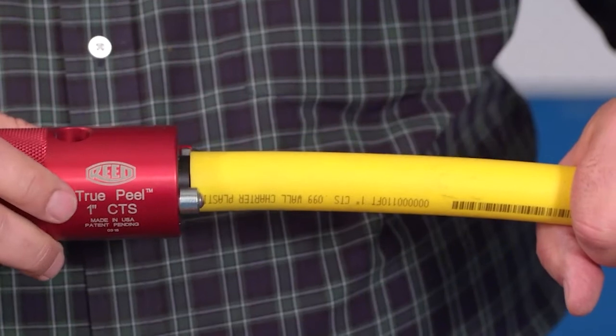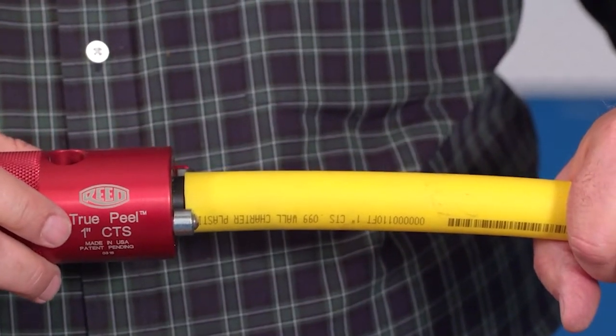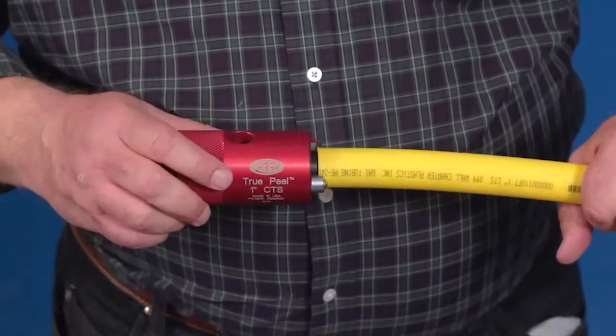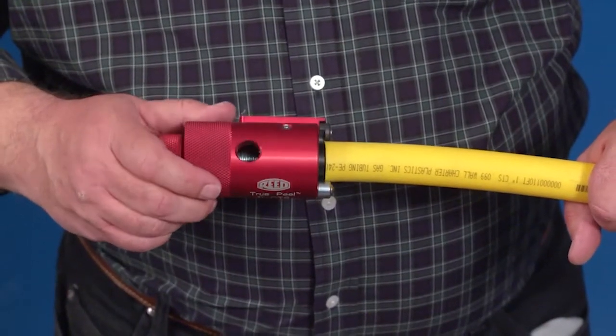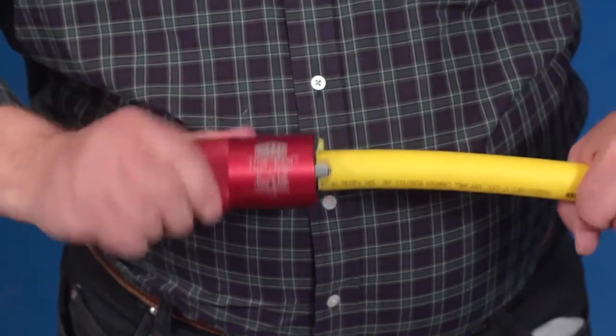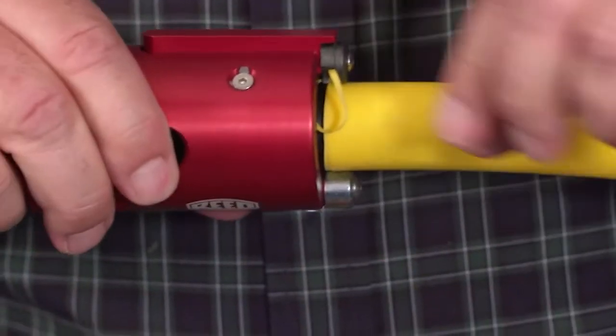Firmly press the mandrel into the pipe as far as possible to prevent the mandrel from rotating inside the pipe. Rotate the peeler body clockwise one to two turns and check to see if the end of the peel is not wedged between the pipe and the inside of the peeler body.